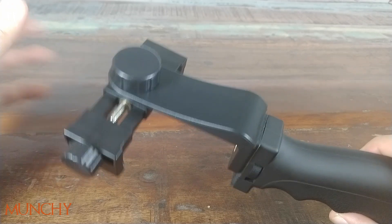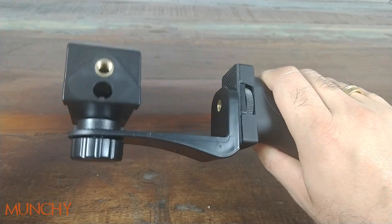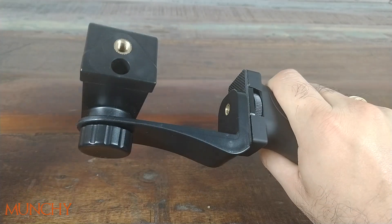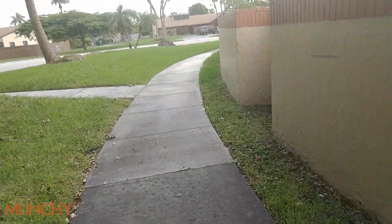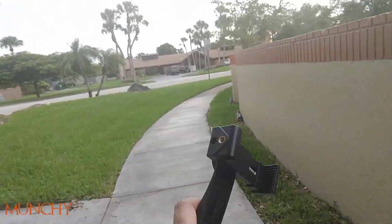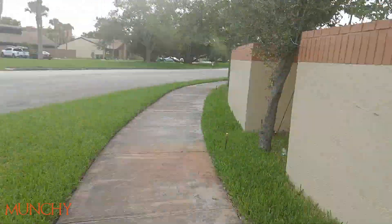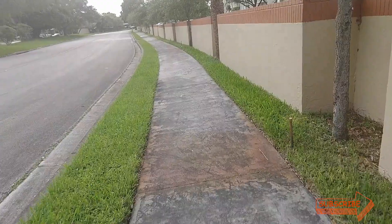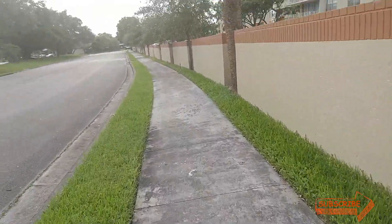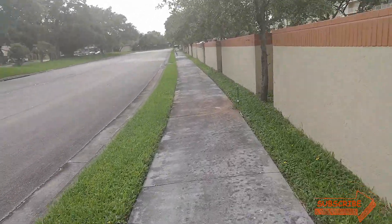Next we'll take this bad boy out for a test and compare vlogging on my Moto X4 with and without the stabilizer. Here I am outside taking a walk — the stabilizer is not on, it's just the phone in my hand. My wrist is starting to tire down and so are my fingers because I've been trying to grip the Moto X4. I'll put the Moto X4 in the stabilizer next and see how it goes.